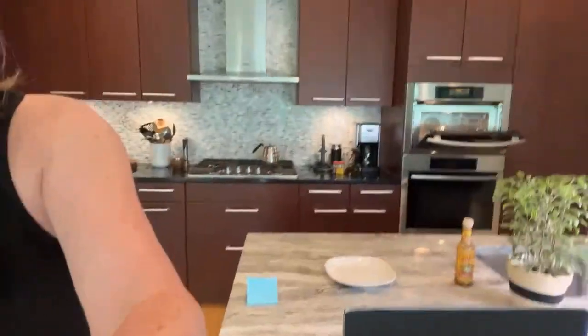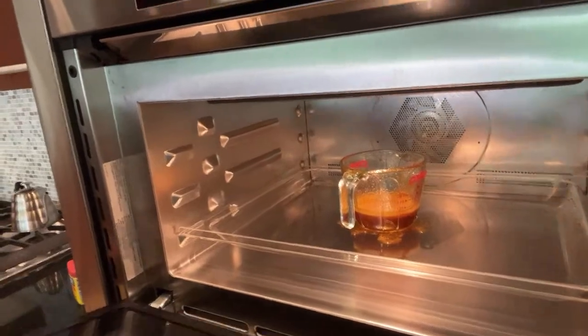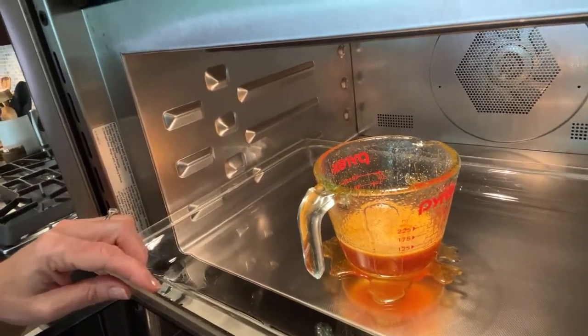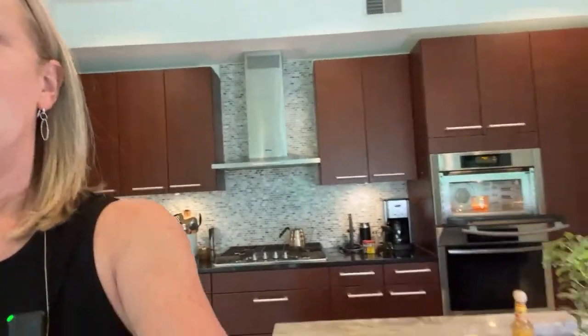I got chatty and look what happened — this is what you don't want to have happen. Do you see that mess? Mind your sauce in the microwave that has honey in it, because it wants to bubble over. Oh my goodness gracious. That is so on brand for me — just keeping it real here. That's going to be a mess to clean up. Luckily I can take out the whole tray. That is a sticky mess. I'm going to stir it.